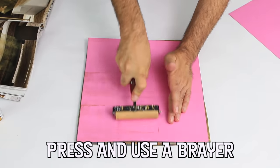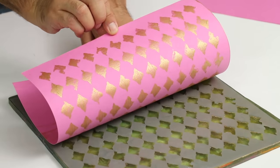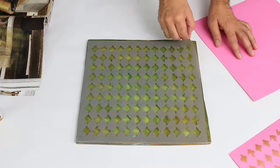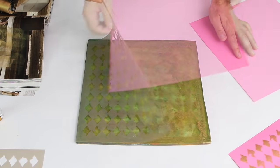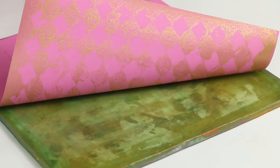Modern patterned wrapping paper was introduced to the American market by the Hall brothers in 1917. The Kansas City stationery store had run out of traditional white, red and green monocolor tissue papers and started selling colorful envelope liners from France.